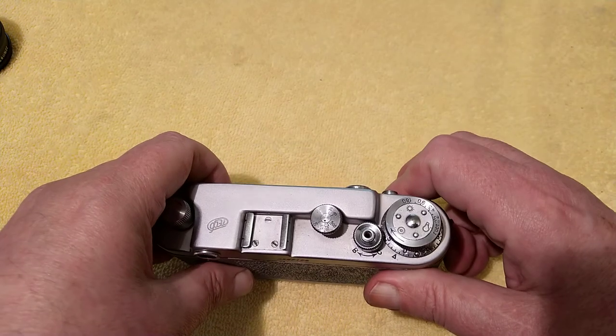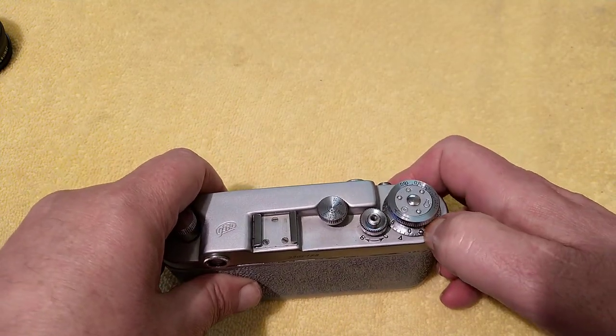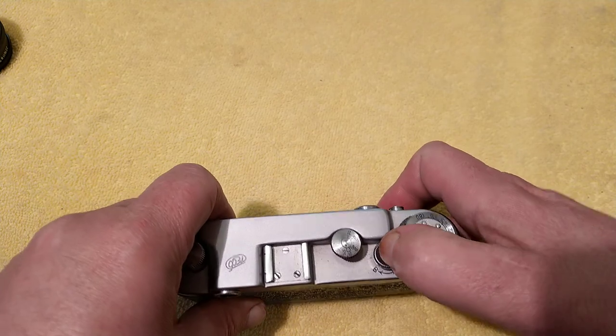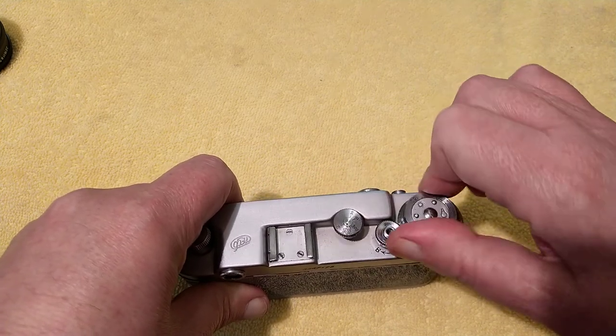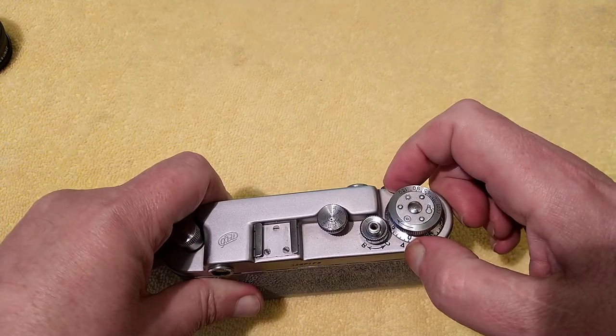You've got to advance to get the exposed film out of the way. You can see that's turning — you know the film's being advanced through the camera. Then manually set the counter to this little arrow here. You can see it's lined up on zero, and when you wind it on it moves to number one. Very simple.